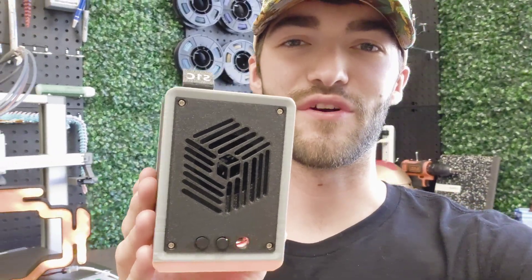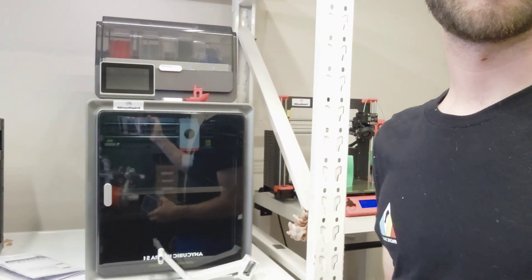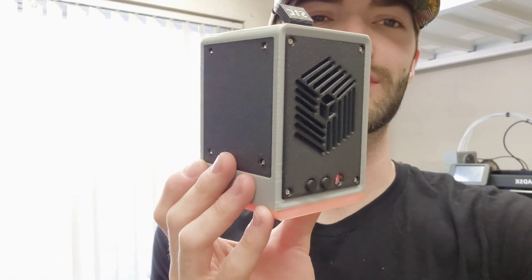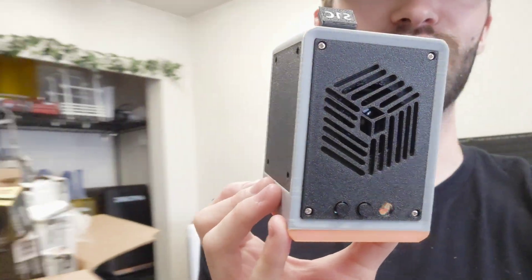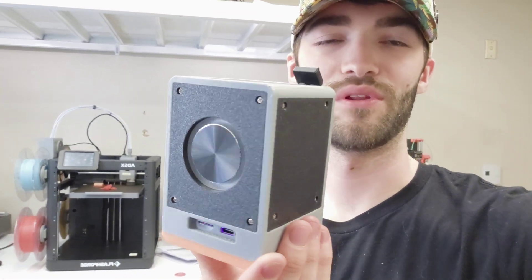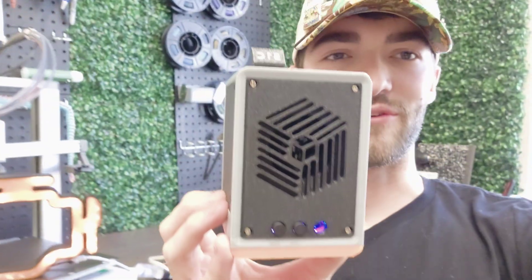This was a gift from Anycubic — it was included in my S1 combo from Anycubic, and I really appreciate all the support from them. We'll show you guys every single step that I took to assemble this so you guys can follow along. If you also have an Anycubic S1 combo, you can follow along. And honestly, this speaker is super loud and it connects to your phone really quickly.